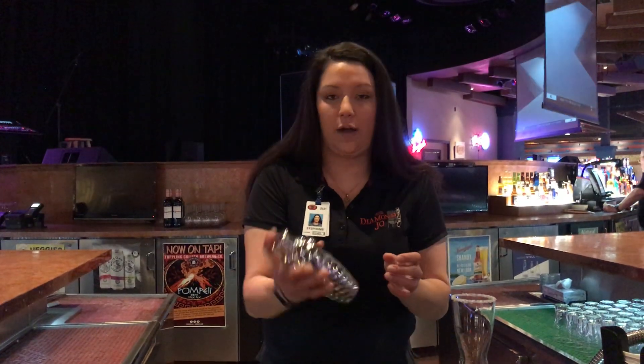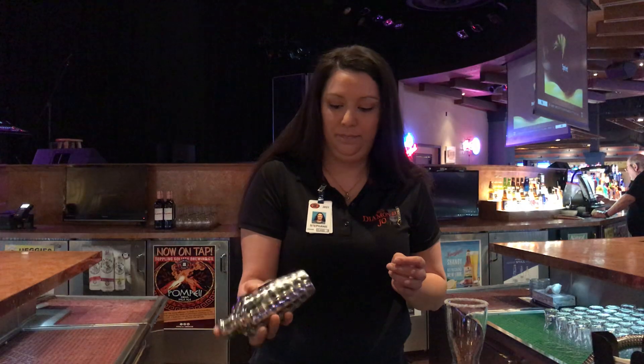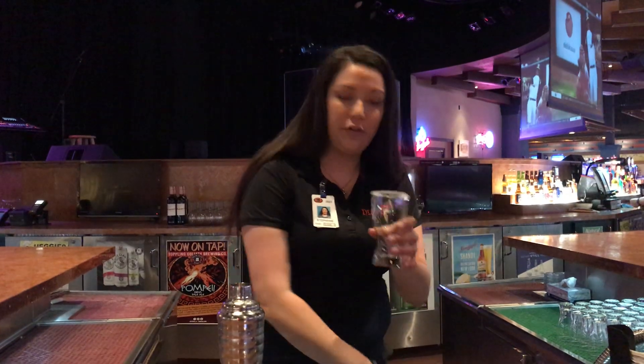And next we'll shake it nice, not too hard because of the sour in there — it's got carbonation. And then we're going to pour our drink into this pre-rimmed glass with margarita salt.